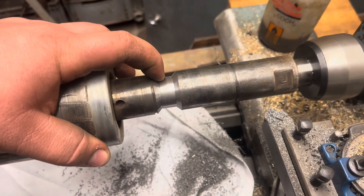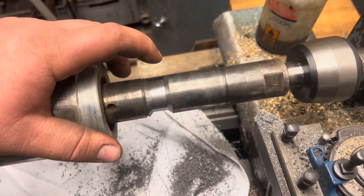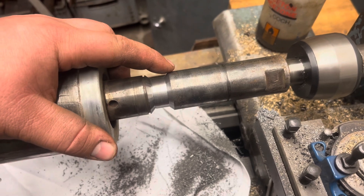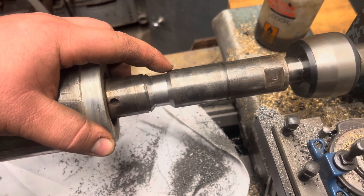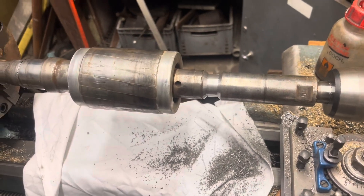Like I say, the shaft's scrap otherwise, so we're going to give it a go. We'll obviously have to mask that circlip groove and mask the rest of the shaft. We're going to use Dykem Blue for this because it's nice and thin and easy to remove after we've sprayed.